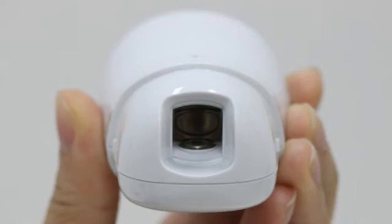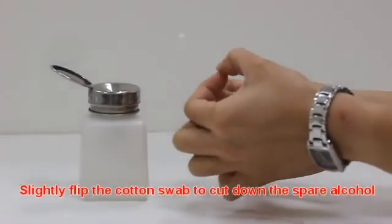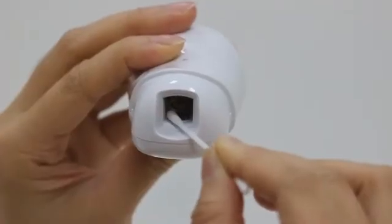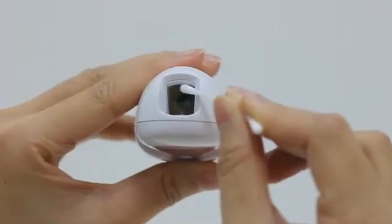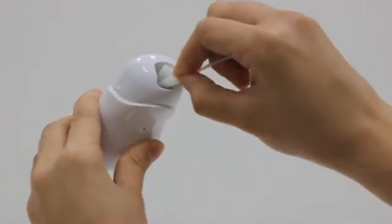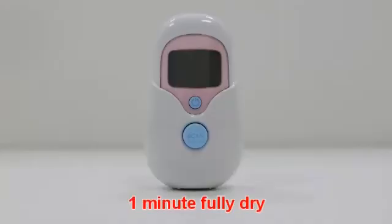Please make sure the probe is clean to ensure an accurate reading. Use a cotton swab with 70% concentration alcohol to clean the probe. The probe lens is the most delicate part of the thermometer — use care when cleaning to avoid damage. If there is no 70% alcohol, use an alcohol pad to soak the cotton swab. Do not use a sharp pointed object to wipe the lens. Allow the probe to fully dry for at least one minute.